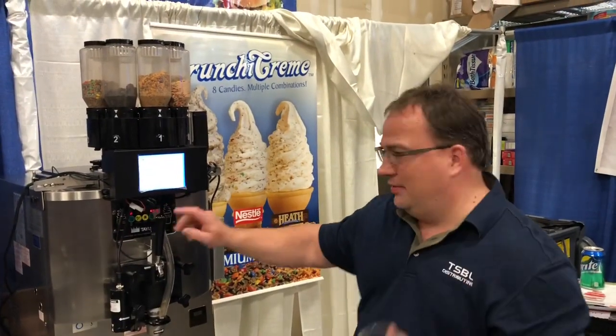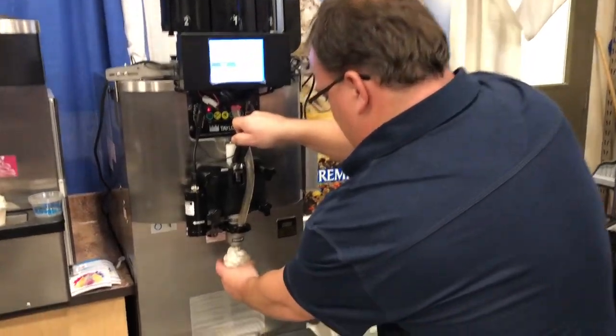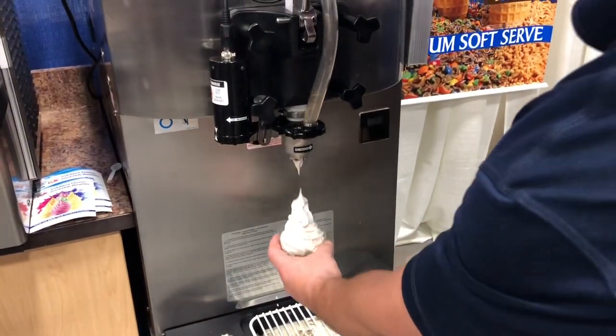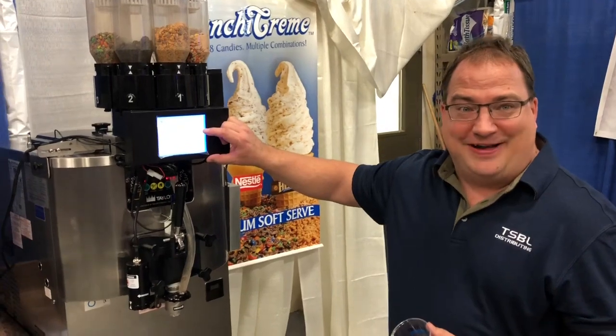All right, now we're going to go for some M&M. They've got nice chunks, nice pieces throughout. Who wouldn't love to eat that? I know not every time the Oreo works, guys, but we're going to try it again.